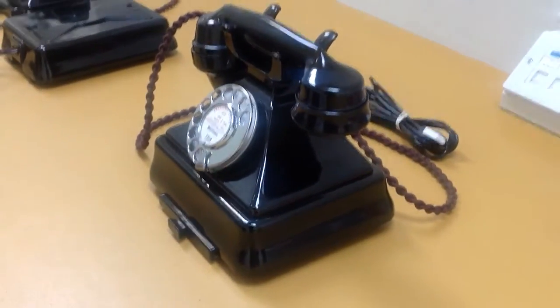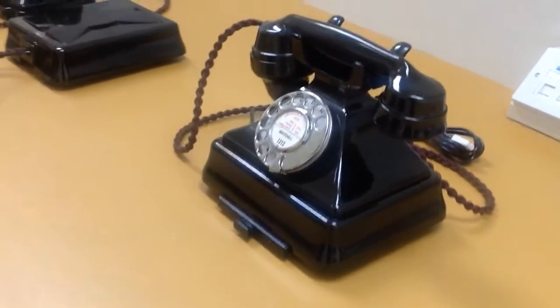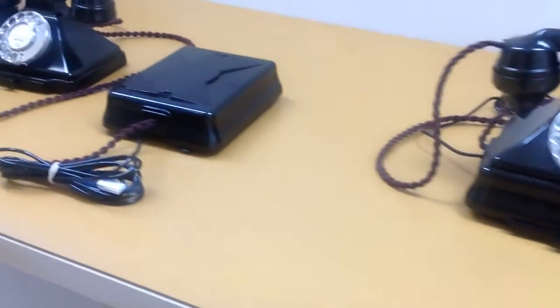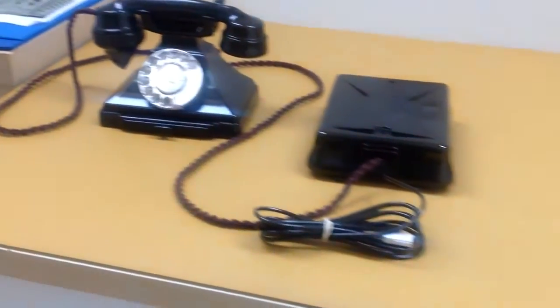Still very lovely, and very often collectors prefer that because it sits in a smaller footprint on the desk. But again it's down to personal choice - some people still prefer them as they were, with the instrument separate to the actual bell set.